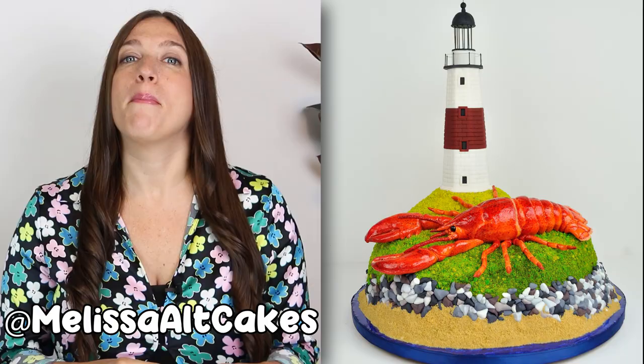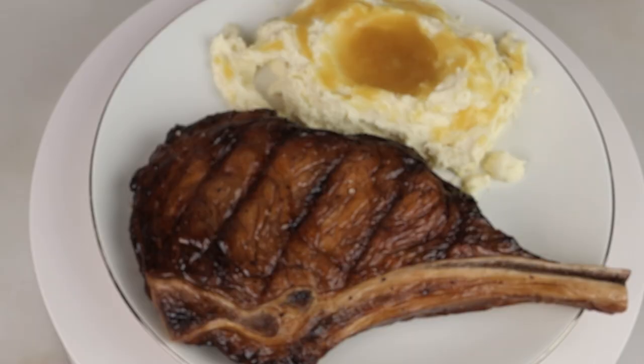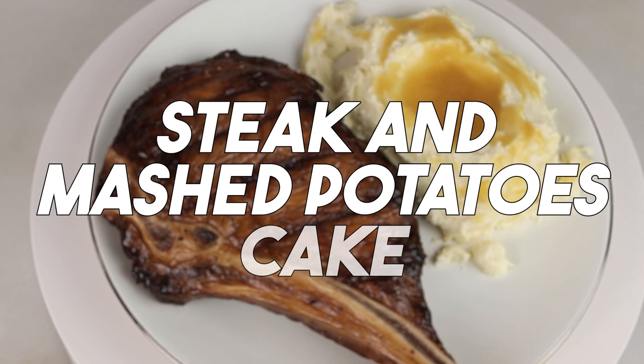My name is Melissa and I'm an artist. I create cakes, sculptures, and a lot of other cool things. Today I'm going to be making a ribeye steak on the bone and some mashed potatoes with gravy out of cake, but I'll let you see for yourself. Let's make this cake.